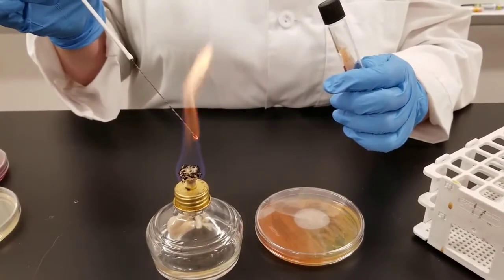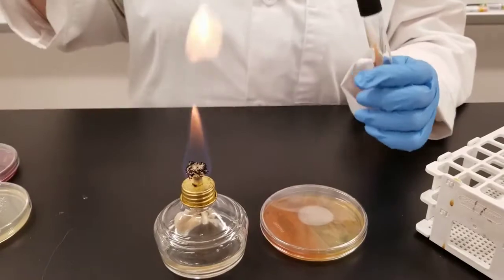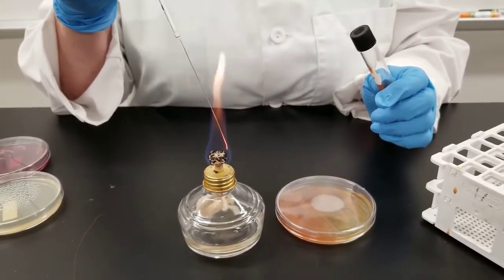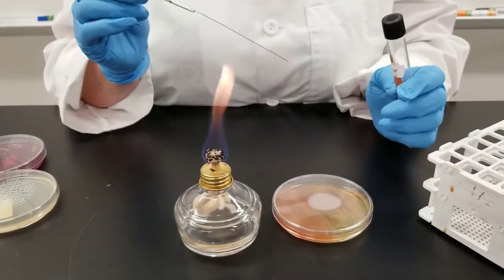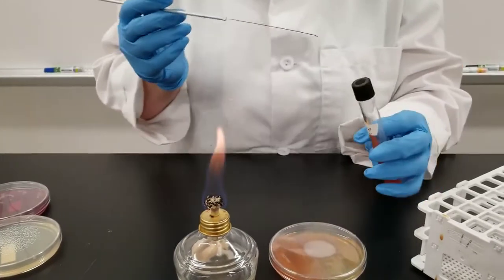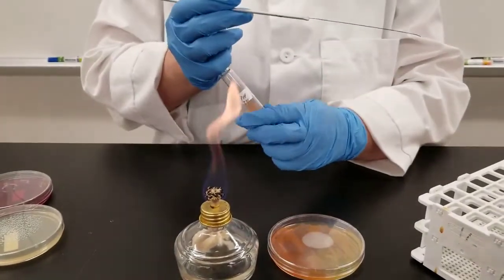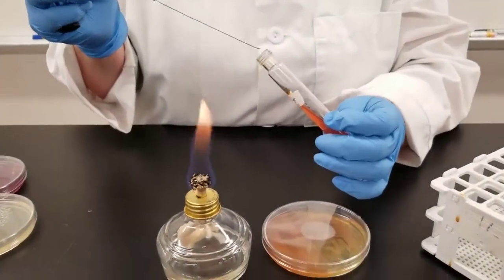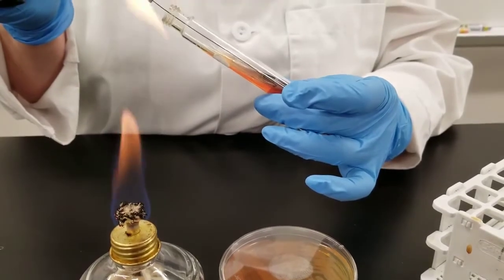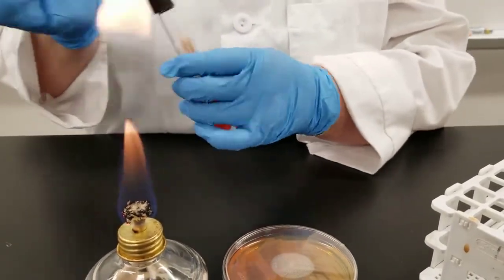Now we're going to do something a little different. We are done with the loop for right now. Now we are going to use the straight needle. Flame it just like you would your loop. When this cools off, we are going to touch the colony again on our stock plate. This time we're going to do a stab down into the bottom part of the tube, which is referred to as the butt of the tube. Flame our tube, then take the needle straight in, down, back up. Flame the needle again.